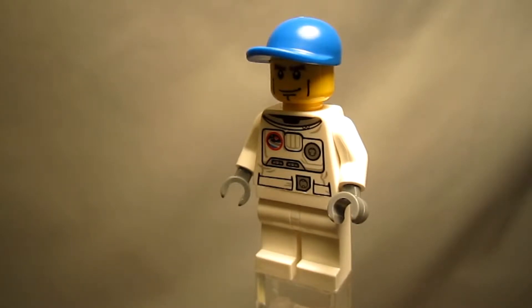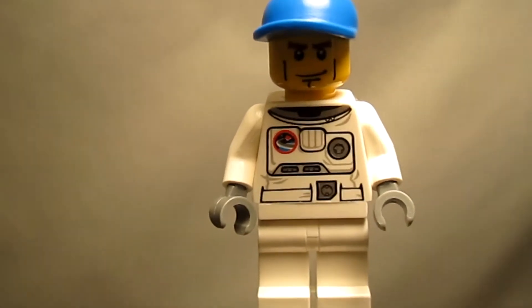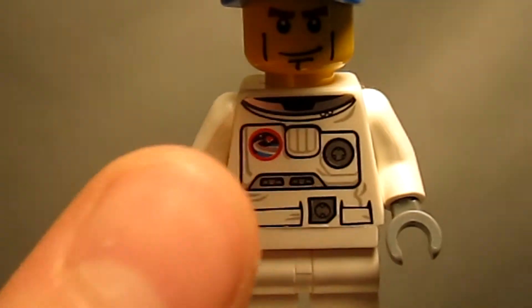It's an astronaut wearing a blue baseball cap, a white outfit with double-sided printing, and dark gray gloves. Taking a closer look at the torso printing — it looks fantastic. LEGO put lots of great detail into the printing, and I really like the silver touches and the logo on the top.